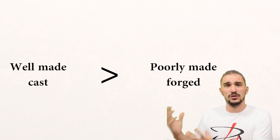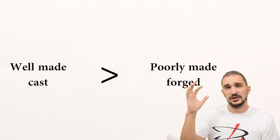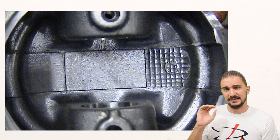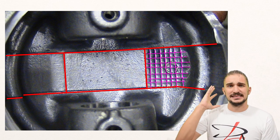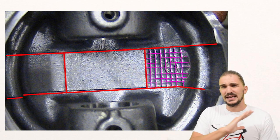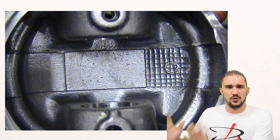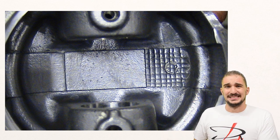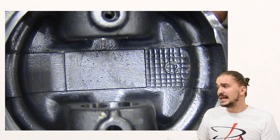To know when the word semi-forged isn't justified, you just have to take the piston and turn it around to its underside. If you see parting lines, or cross-hatches, or anything like this, this is casting. It's definitely a cast piston, and there's nothing involving any sort of forging in the manufacture of a piston that has these sort of lines or cross-hatches on its underside.